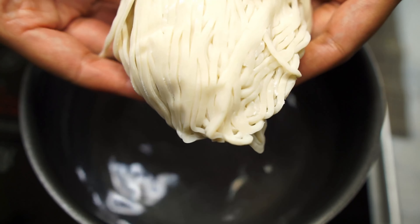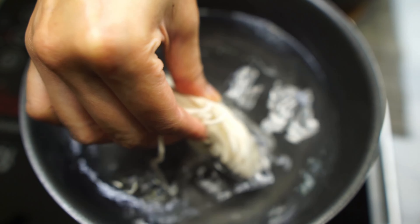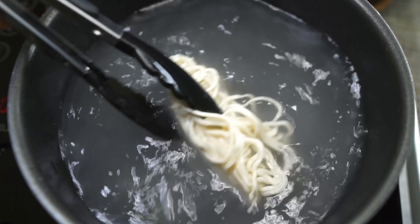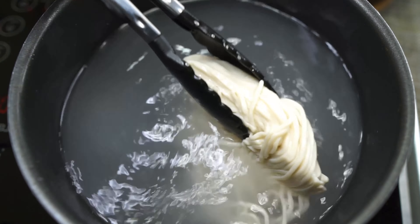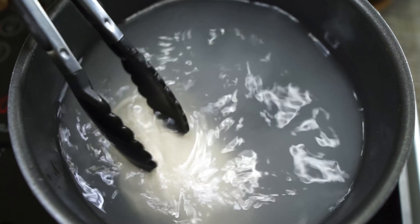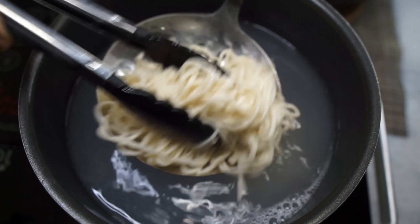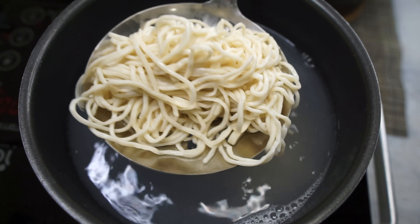Now let's prep the noodles. In Indonesia, bakmi noodles are commonly used, but I'm just going to be using some fresh store-bought yumian or banmian noodles. Any wheat noodles with a soft bite would go great here. Give that a quick plunge, or just follow the cooking instructions on the packaging.